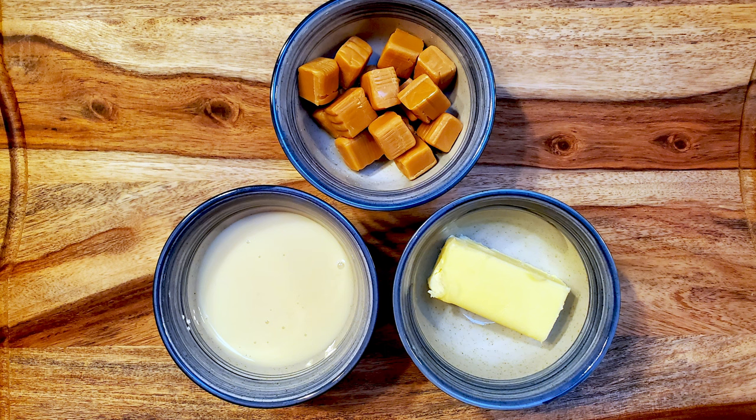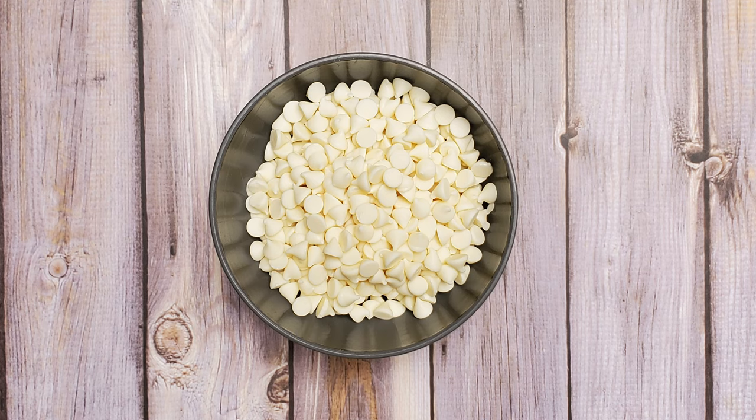For the caramel layer I'm using three quarters of a cup of sweetened condensed milk, one quarter cup of butter, and fifteen caramels. And for the coating, eleven ounces of white chocolate.